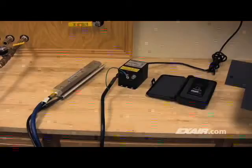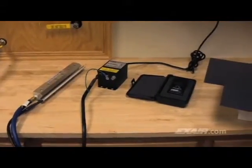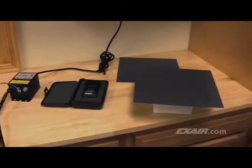It's important to know what caused the problem so that you can keep it from happening again. A simple demonstration using a couple pieces of plastic can help you understand what's happening. To do this, we use X-Air's 12-inch super-ion air knife connected to a Model 7901 power supply, the Model 7905 digital static meter to show the charge, and, of course, the plastic.